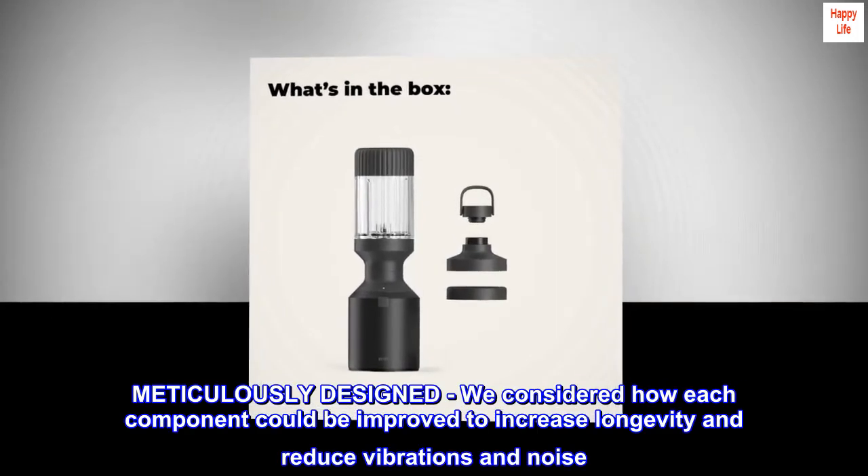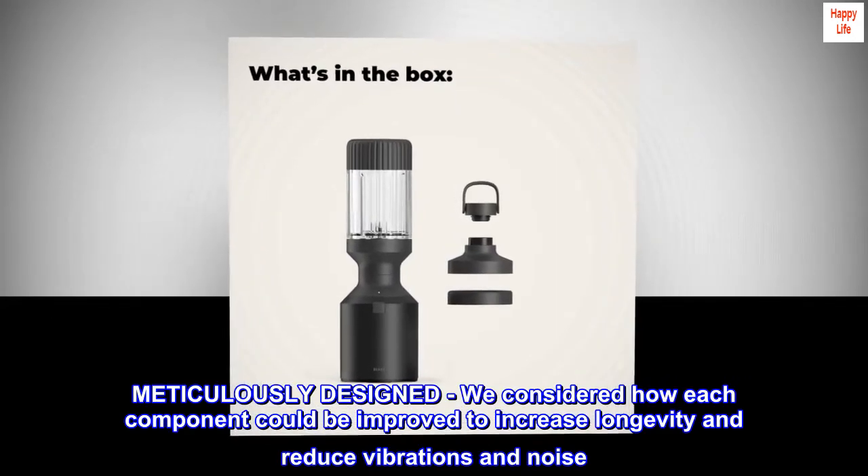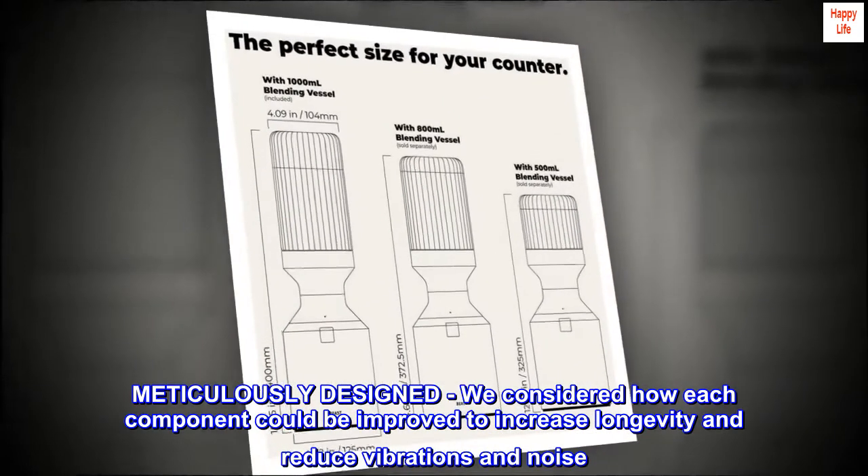Meticulously designed. We considered how each component could be improved to increase longevity and reduce vibrations and noise.